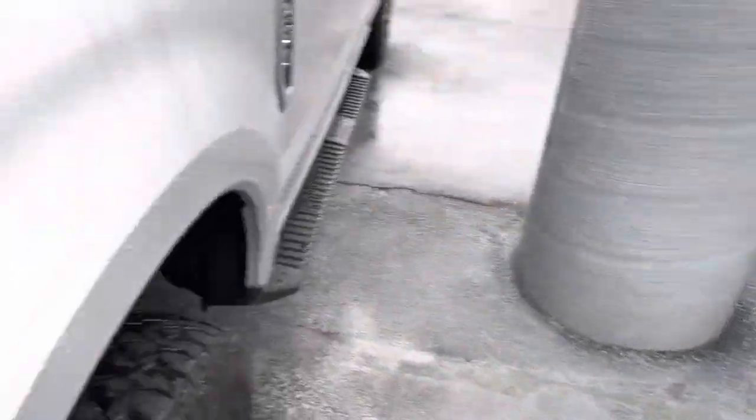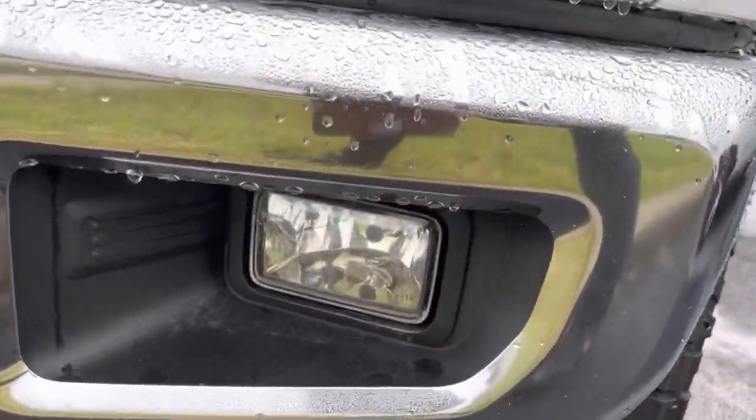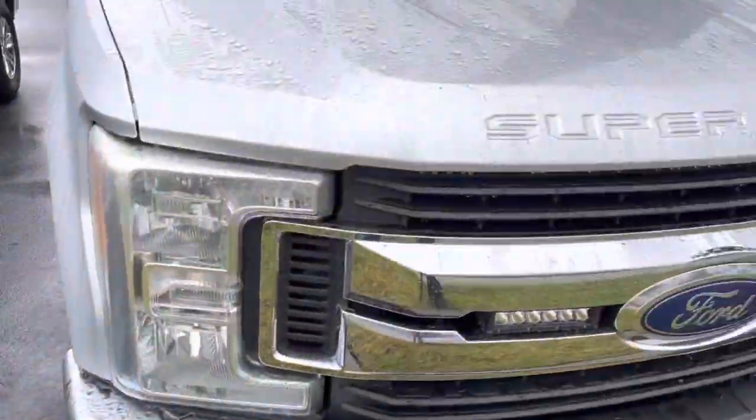Alright, let's go to the interior. I can see these headlights have got a little grime on them, fog lights, a couple of scratches — nothing busted.